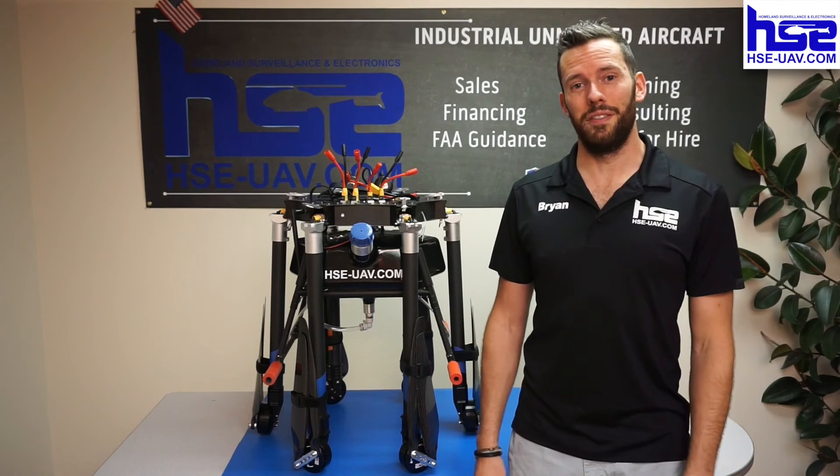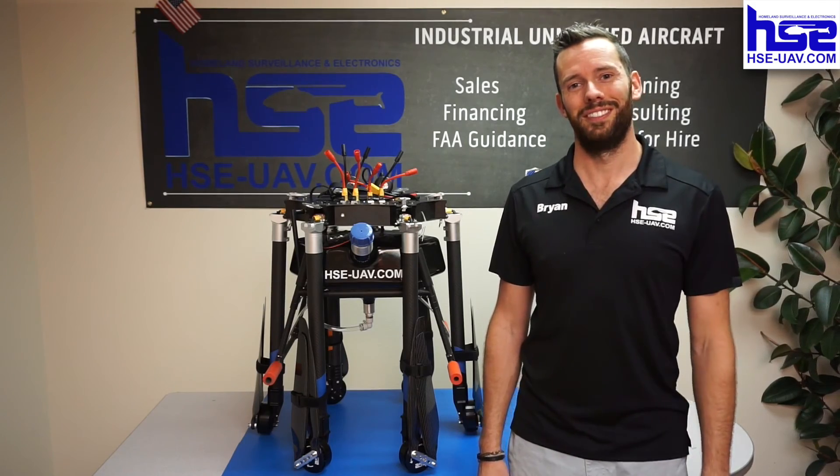And that's pretty much the basics of the AGVA line. Thanks again for watching — check out our other videos on the next steps. Thanks again.